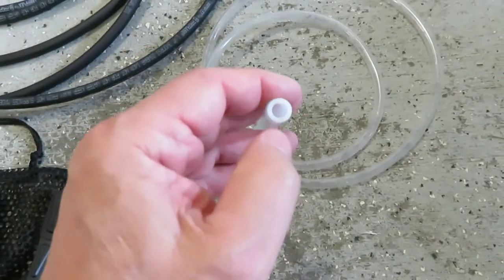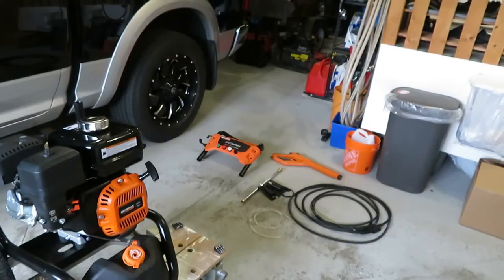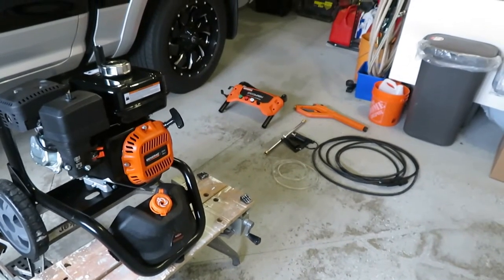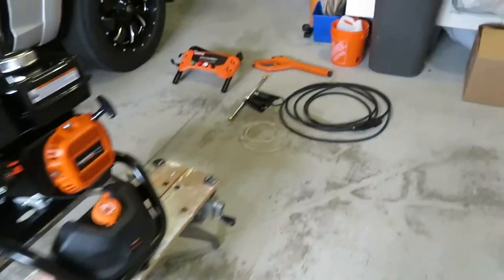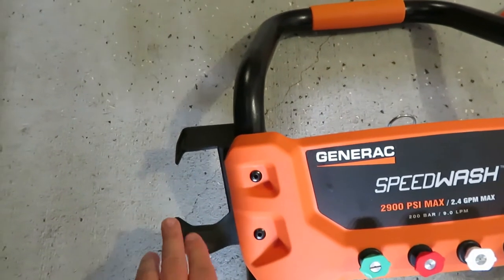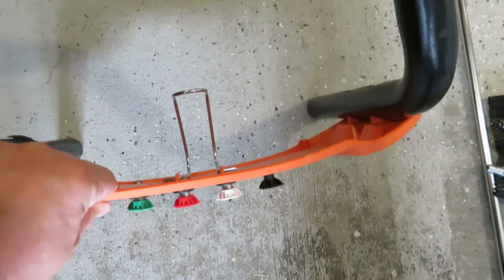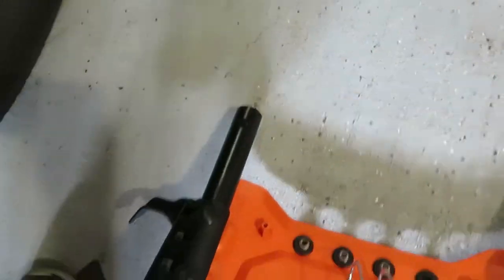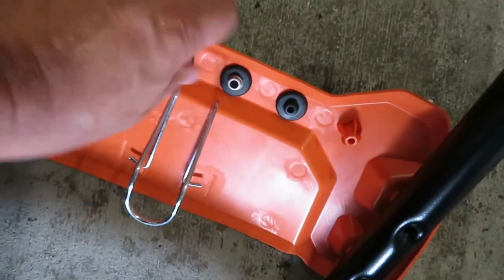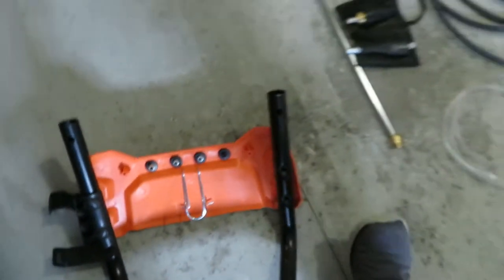Basically it came mostly assembled — very minimal assembly required; I don't even think I used any tools. One thing I did do was install the wand handle holder. On the backside there's a hose hanger for the high-pressure hose. All the mounting hardware was just a couple of plastic push-in nuts, and the holder is a squeeze on/off type device — again, no tools required.